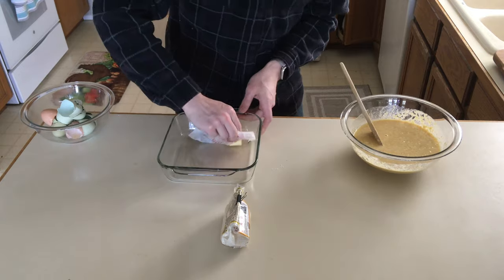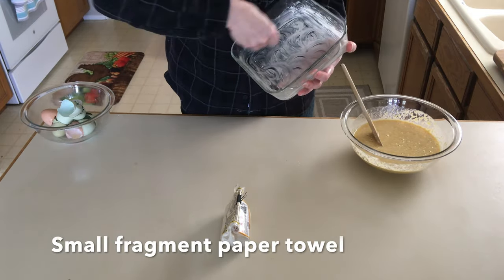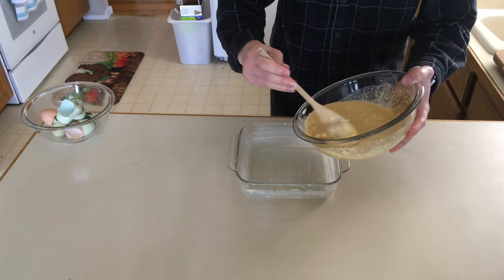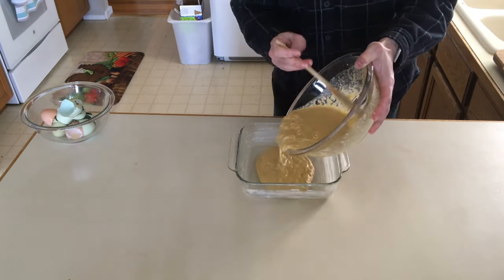We're gonna use butter to grease the 8x8. I do a nice even coating — I use a small fragment of paper towel to even it all out. Now we're gonna pour the mix into the cooking glass that's been lined with butter as a greasing agent.